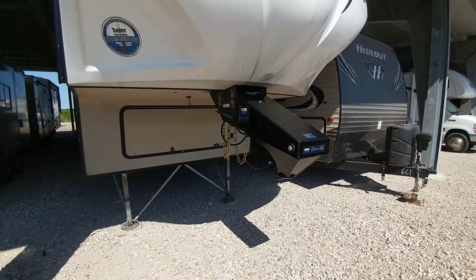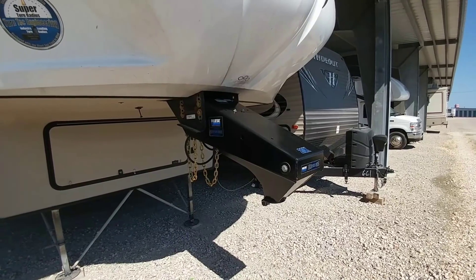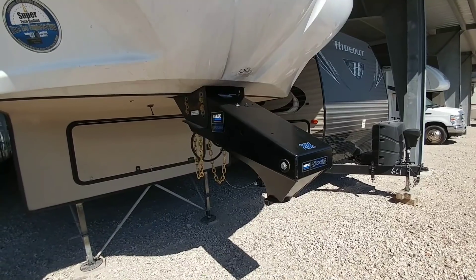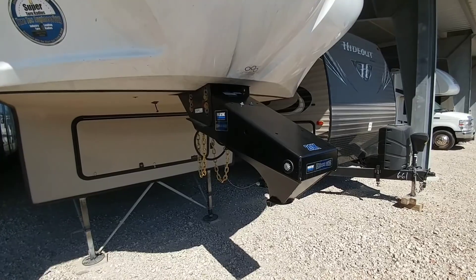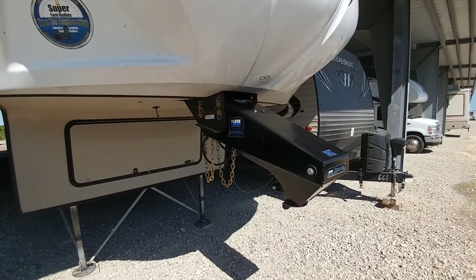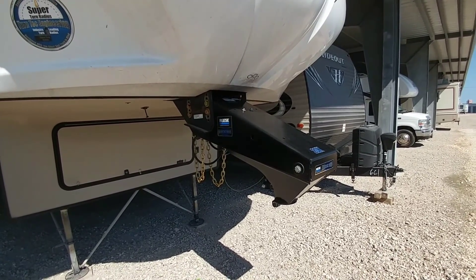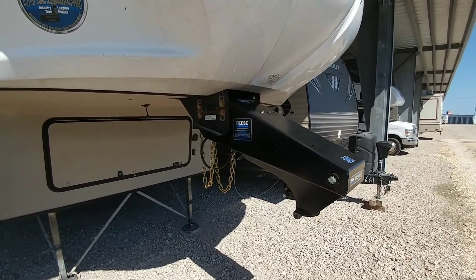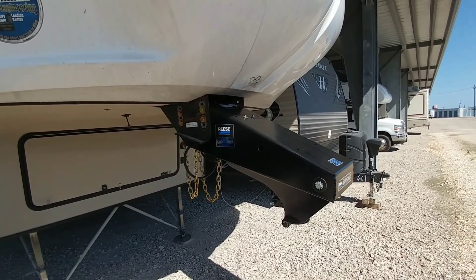I just wanted to make this quick clarification video because I know a lot of people had questions about this system, and I am super excited to use it. I don't have the ability to do a tow video yet because the goose ball with the extra height hasn't come in yet. Once it does, I'm going to film this setup connected to the truck and show what I'm doing to reduce connection time, make it easier, and ensure a safe connection. If you haven't had a chance, please subscribe to my channel, give me a thumbs up, and share — I'll talk to you again soon.